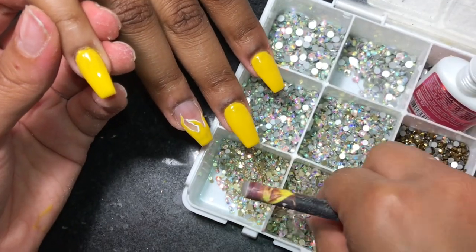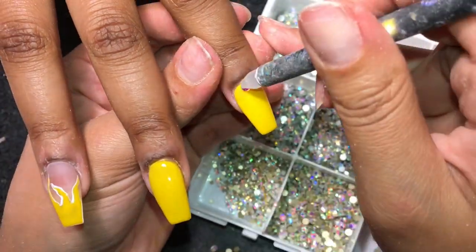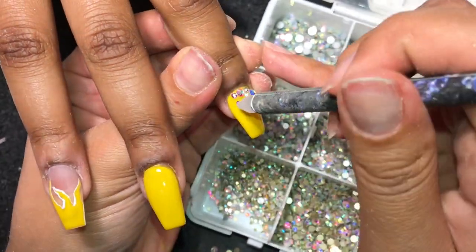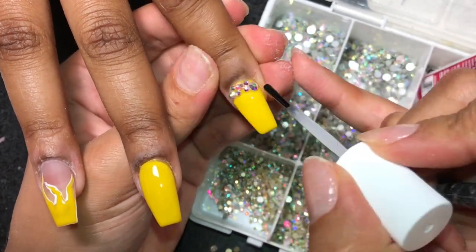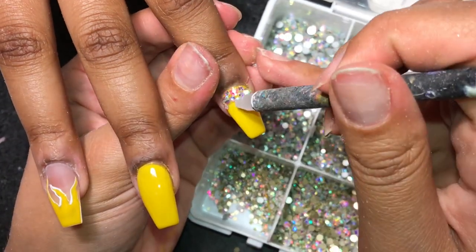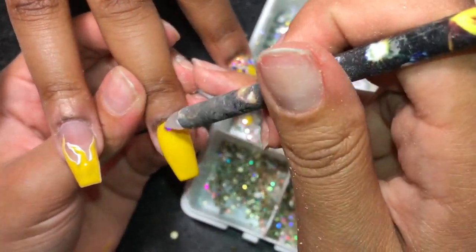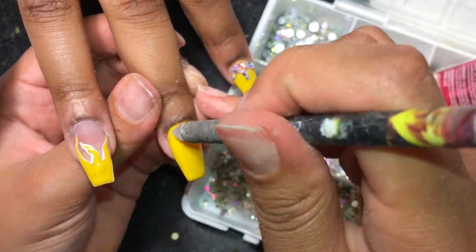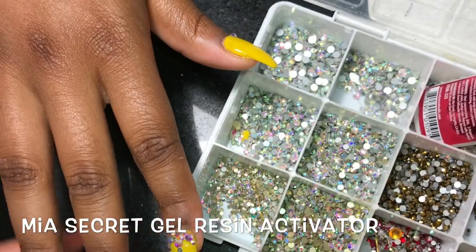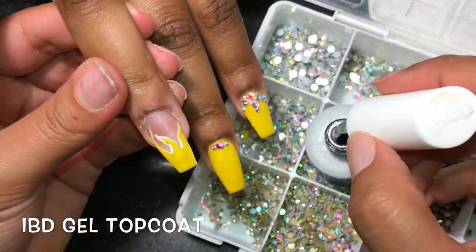Now we're going to go in with some bling. For that, I'm using my Mia Secret gel resin and my wax pencil, my SS6 and my SS12 bling, which I'll have on my website tomorrow. A lot of people have been asking about the Mia Secret gel resin — it's basically just a glue but a little bit thicker, more of a gel-like consistency, and you do not have to cure it. They also have the Mia Secret gel resin activator, which you spray over the nail after you apply the rhinestones to help the glue dry faster. You can use it without the activator, but the activator basically freezes the glue into place and I feel like it makes the bling stay on better.